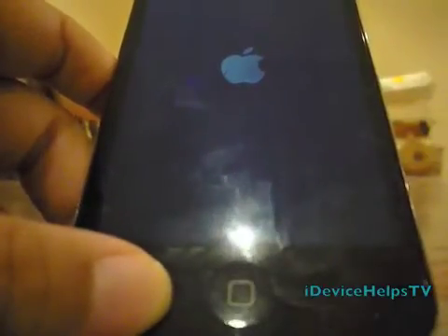Try to download RedSnow and try to reboot tethered. Let's see if mine doesn't need a tethered boot — let's try.